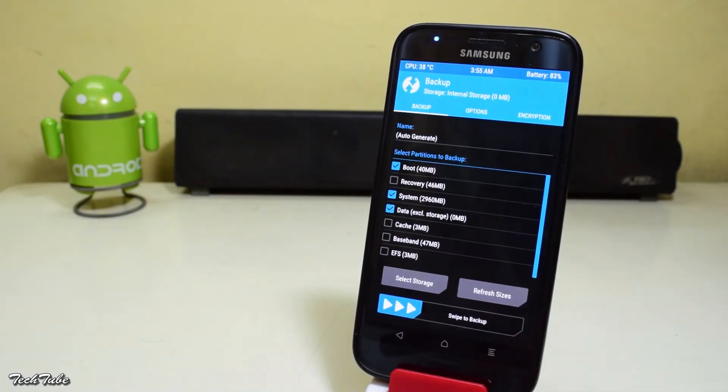Go to backup and swipe to backup — this will backup your current ROM and data.